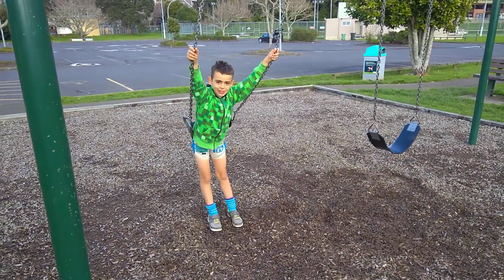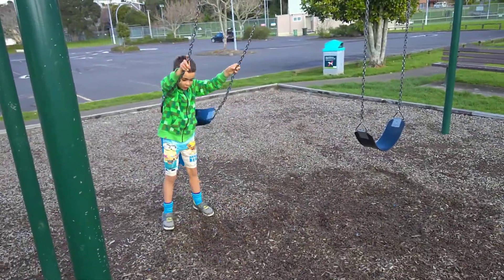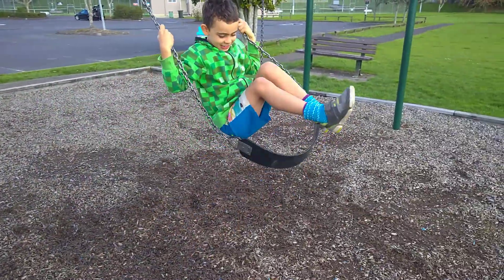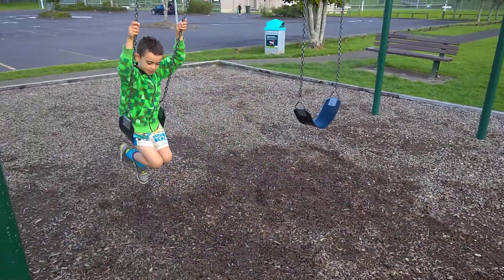Today I'm going to be demonstrating how to jump up a swing. First you run up and jump on a swing.